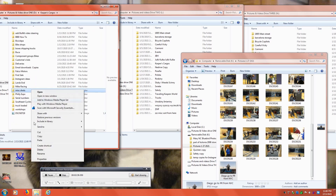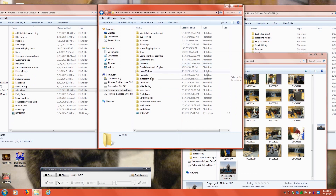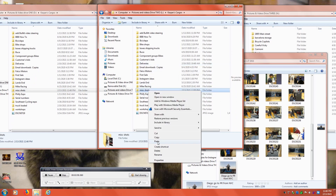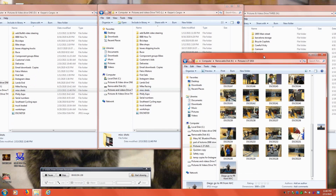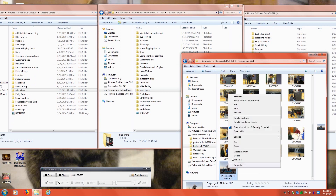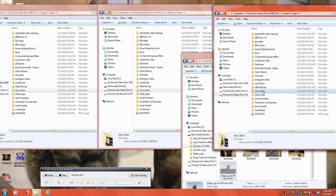Then you right-click and press paste. For the second hard drive, you do the same thing — paste. And then for the third hard drive, instead of copying the picture, you're going to cut it and then go back to the third hard drive, find your folder, and then press paste.